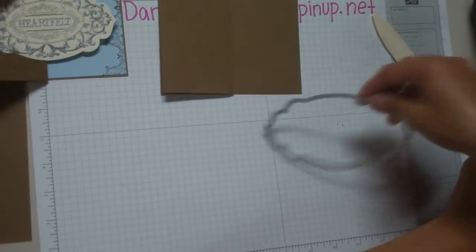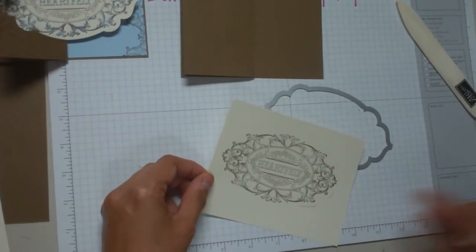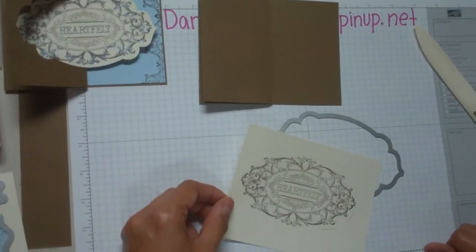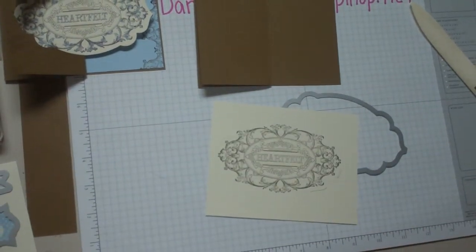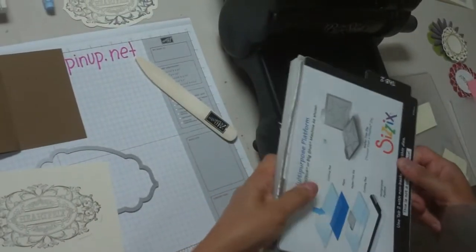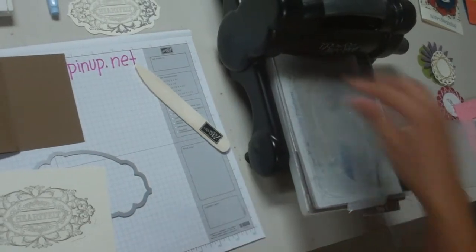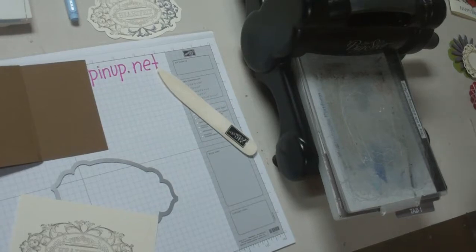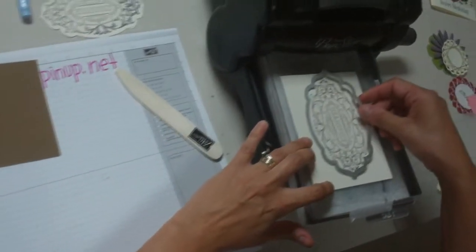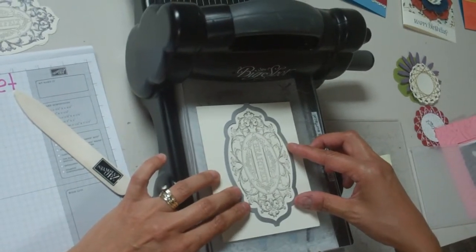The first thing I want to do is make some cuts. Let me show you the framelit — this is from the Apothecary Accent Set, and this is the large stamp from the Layered Labels. I've stamped it twice actually. I'm going to cut this one out so that you can see how to use a framelit. I've stamped this in Early Espresso ink. When you use a framelit you want to have your Big Shot multi-purpose platform with all the tabs closed, plus your two acrylic cutting pads to make your sandwich.